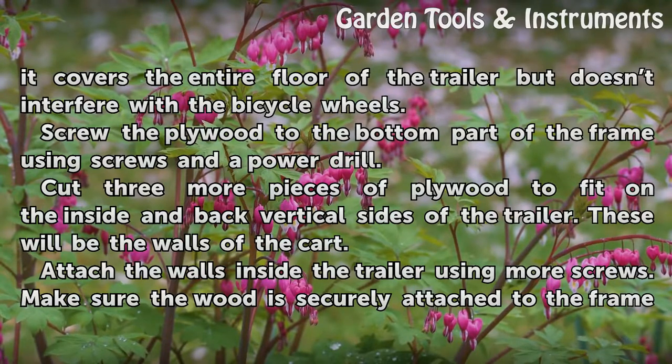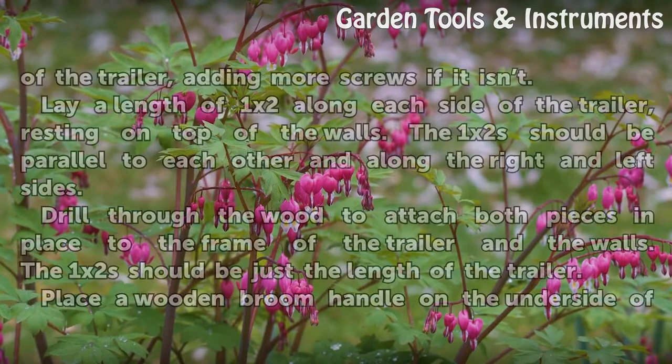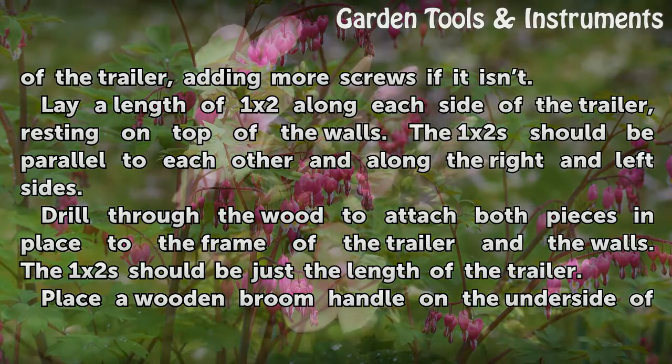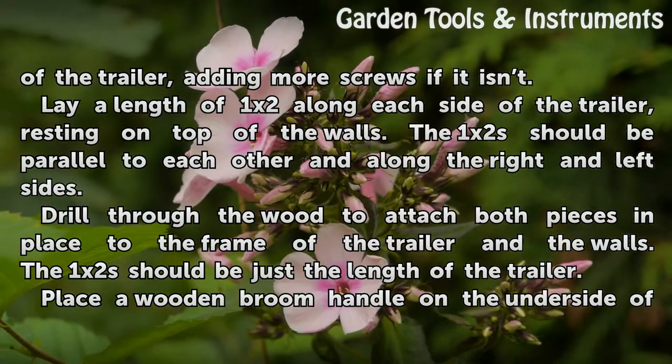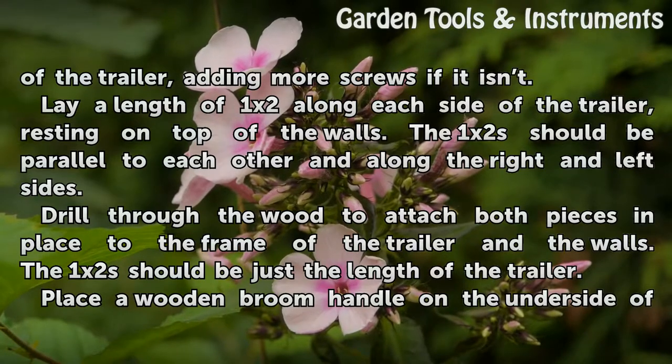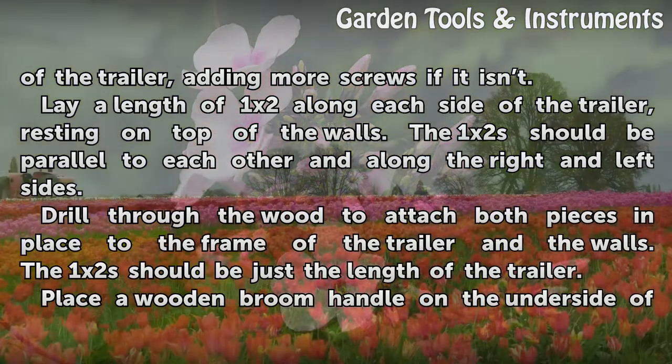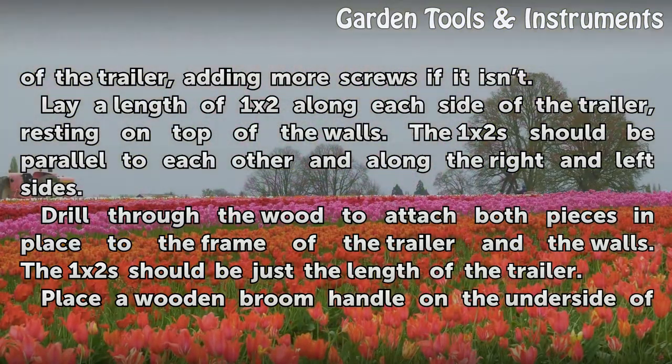These will be the walls of the cart. Attach the walls inside the trailer using more screws. Make sure the wood is securely attached to the frame of the trailer, adding more screws if needed. Lay a length of 1 by 2 along each side of the trailer, resting on top of the walls. The 1 by 2s should be parallel to each other and along the right and left sides. Drill through the wood to attach both pieces in place to the frame of the trailer and the walls. The 1 by 2s should be just the length of the trailer.